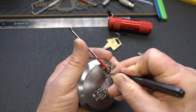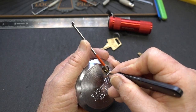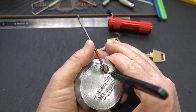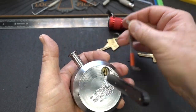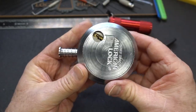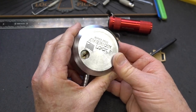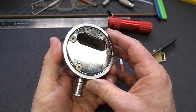All right, now we got it — and yes, it is open! I'll take it. I've got to tell you, I'm looking for Assa Abloy stamped on this somewhere. This is about the toughest American lock I have ever picked. There's a lot of resistance in this for just a six-pinner.